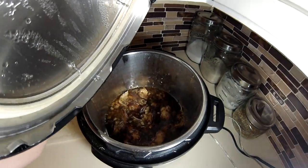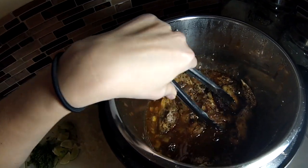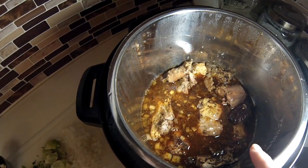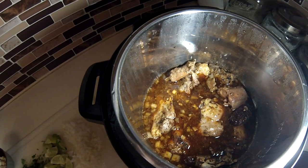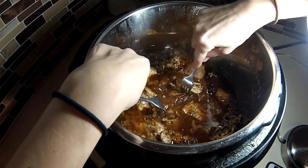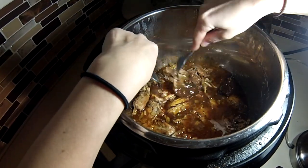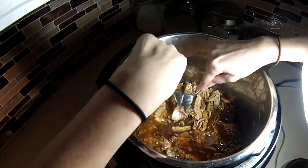Alright you guys, it's been four and a half hours and the chicken is finally done. Let's take a look at it — oh my god, just look at that, gorgeous! Now we're gonna shred the chicken. I'm just gonna shred it right in here to keep all the liquid in there, because it's gonna fall apart anyway. It just comes apart so easily — you barely have to pull on it. I'm just gonna leave it in kind of big chunks because that's how I like it.